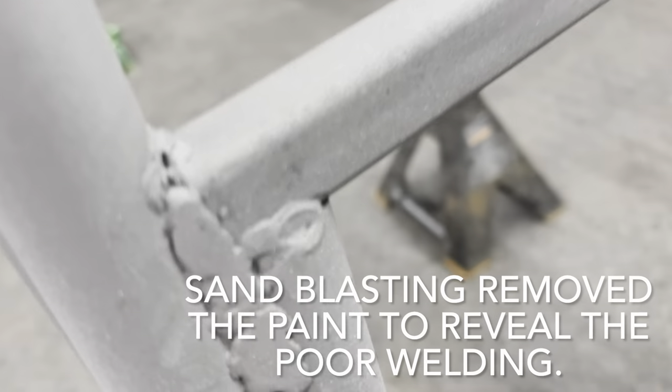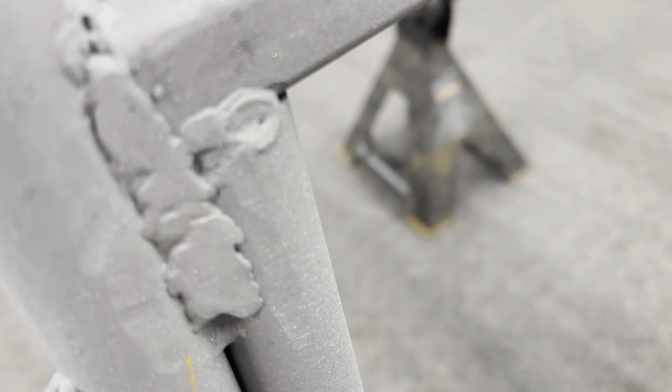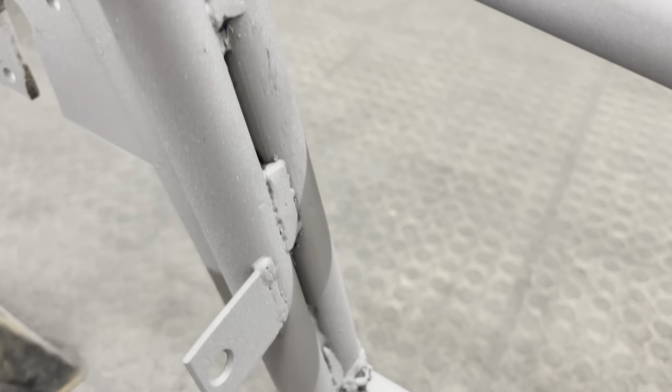There are welds like that all over this frame. There's nothing good about pretty much any weld on here. There are a couple here and there where they made some kind of a half-valid attempt to fill it up, but you can see it's all boogered in there. There's no penetration, no heat provided. It's just not good.